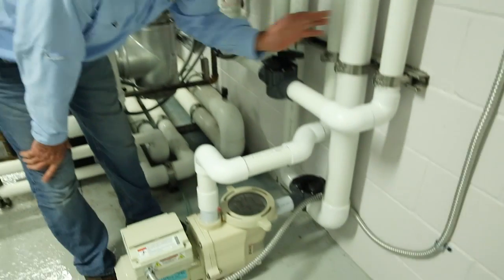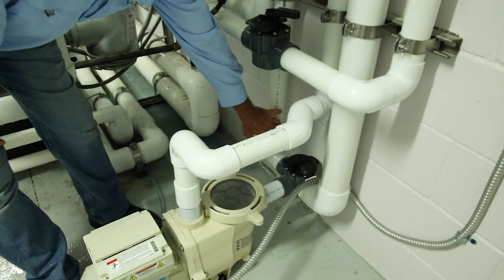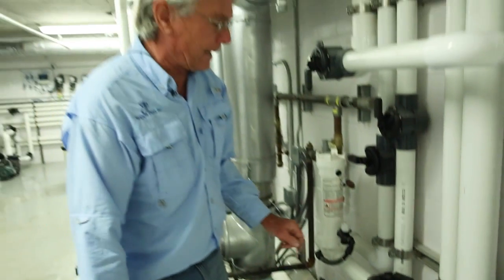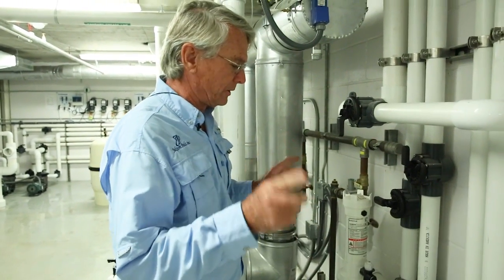What we have here is our main drain line and skimmer line, and there is a three-way valve in between so that you can proportion that for the skimming action. There's a skimmer on both east and west.